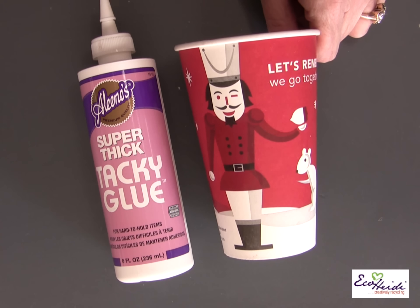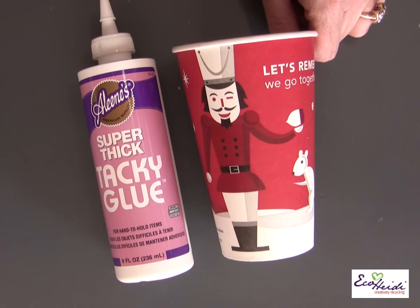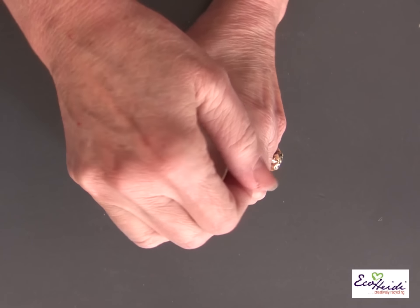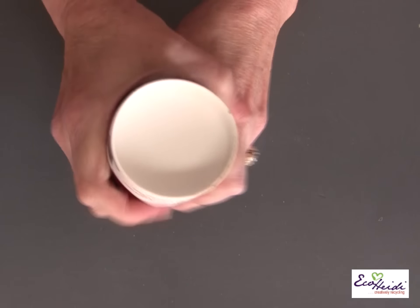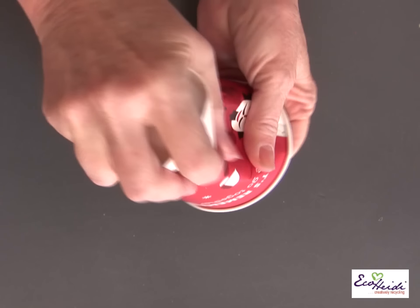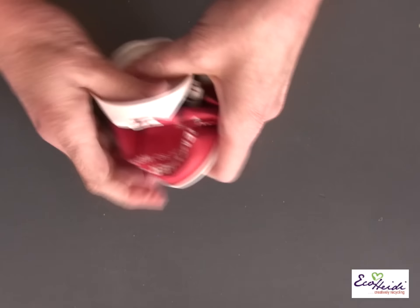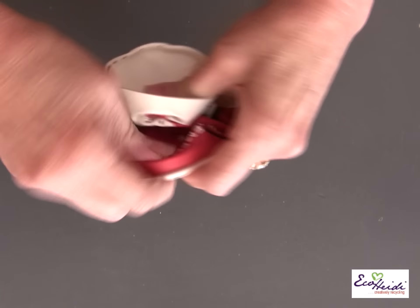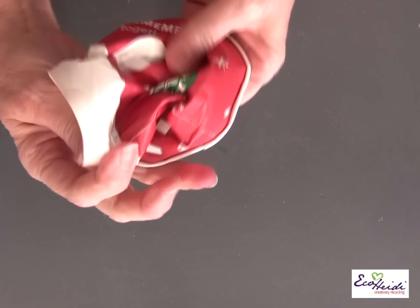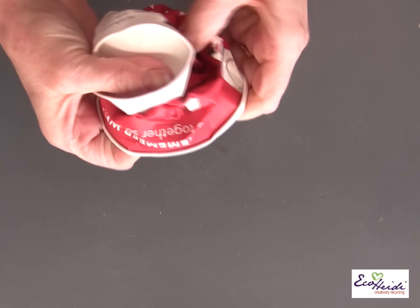I'm using Aleene's Super Thick Tacky Glue and a cardboard coffee cup. The Super Thick Tacky Glue will hold the project together, and I'm also going to use a little hot glue for a quick hold. First thing we need to do is smash down the coffee cup — squeeze it in. Sometimes it works if you put it on the floor and smash it down with your foot. We just kind of create it, push it down, and it starts to look like a rose.